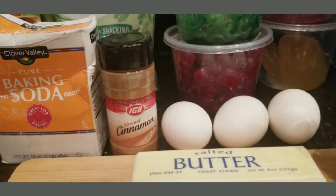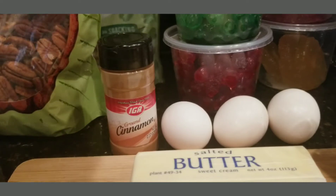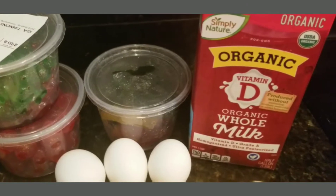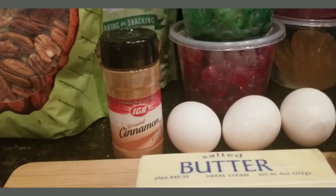Hello everyone, if you're new to my channel, my channel is Cooking Mom. Today I'm going to be making some Merry Christmas cookies — they're expensive to make. You're going to use candied cherries, candied pineapples, nuts, sugar, flour, eggs, butter, a little bit of cinnamon, a little bit of baking soda, and you'll also need a quarter cup of milk.